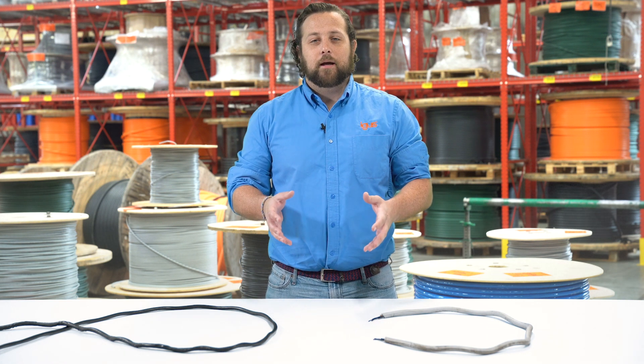Hi, I'm Brett Stankin with Aggies, and I think we can pretty much all agree that nobody wants a corkscrew cable in their moving application. Today we're going to go over what corkscrew is and how we can prevent it in your moving application.